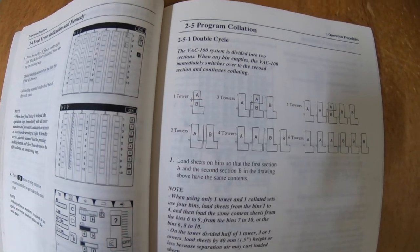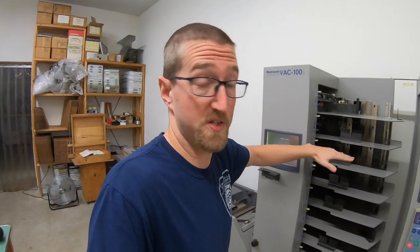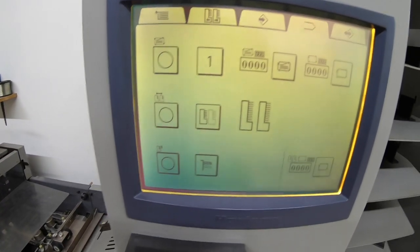I think I'm just going to split the one tower for this — that'll be just fine. It's a small eight-page booklet. I only have two sheets of paper. So I'm going to put two up here — first signature, second signature — and then two down here, first and second signature. It's really simple.